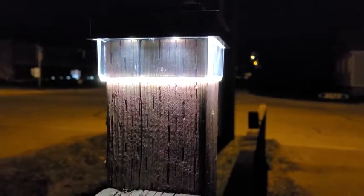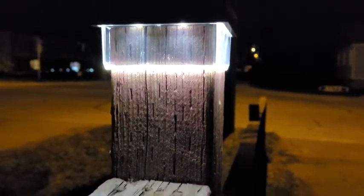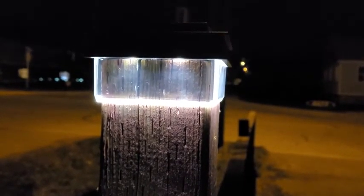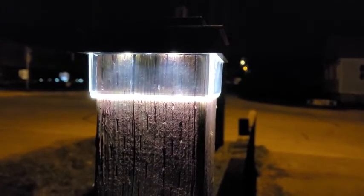It's easy to install on a 4x4 post cap. I would recommend the Noma flush solar post cap to family and friends, purely for the easy install and good light payoff that it gives.